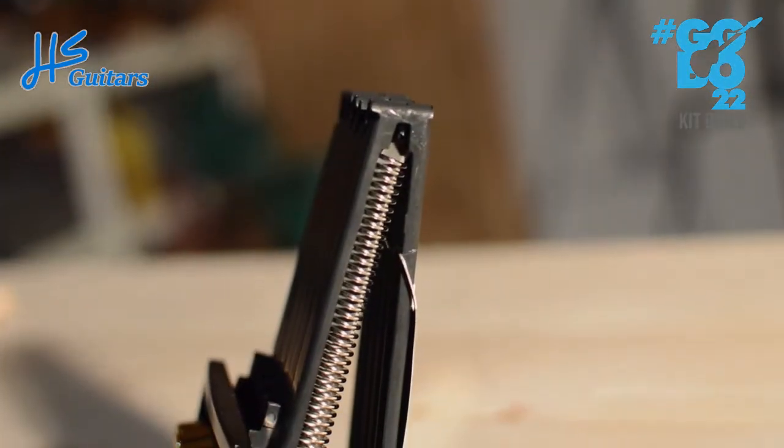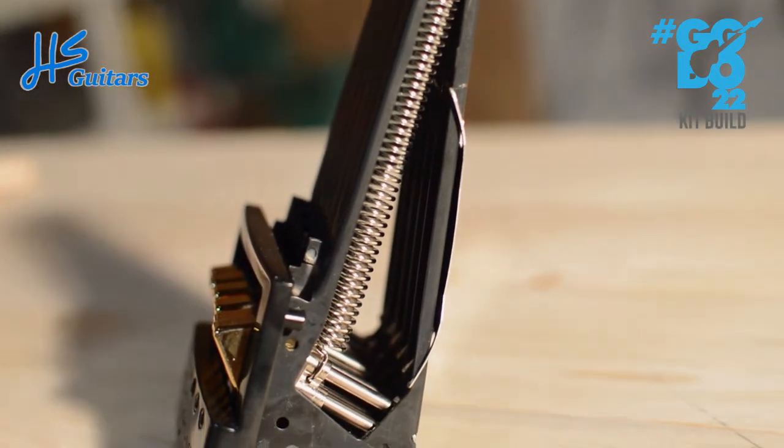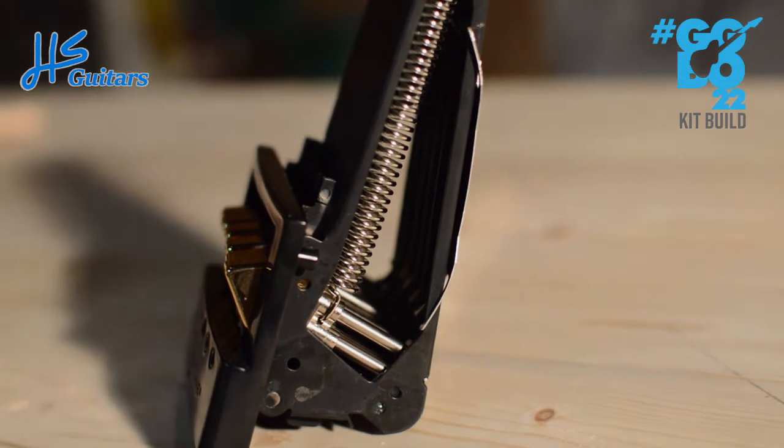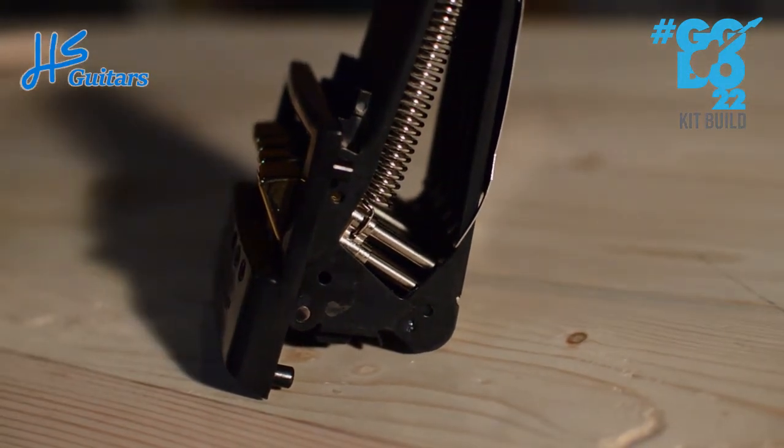Here is a side profile shot of the EverTune, just for fun. Yeah, looking forward to getting into this build, and looking forward to seeing what all of you have to build — it's gonna be fun, let's get to it.